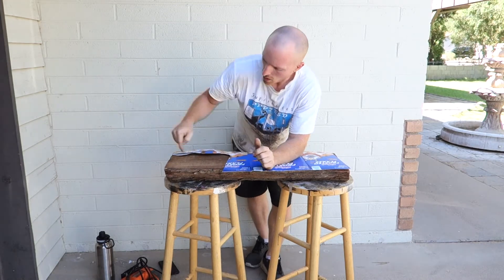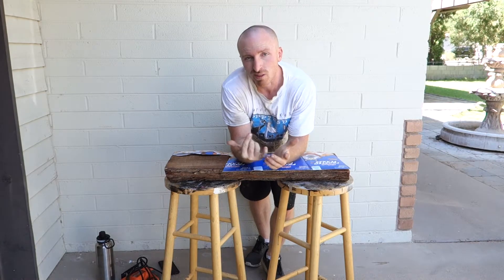We're going to use a couple different tools. We're going to use my miter saw for straight lines and then we're going to use the jigsaw to get in here as best we can and then we'll progress from there. So let's begin.